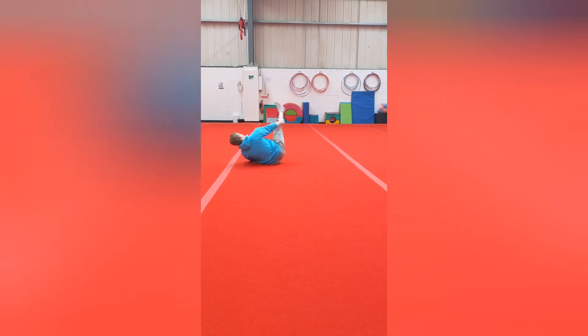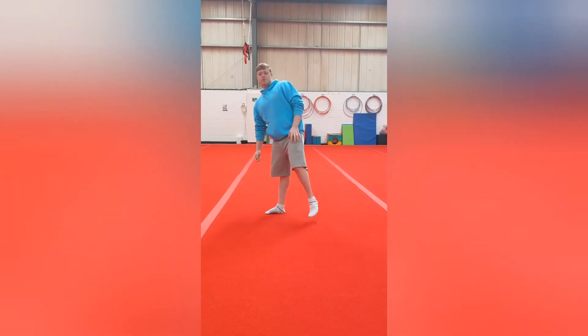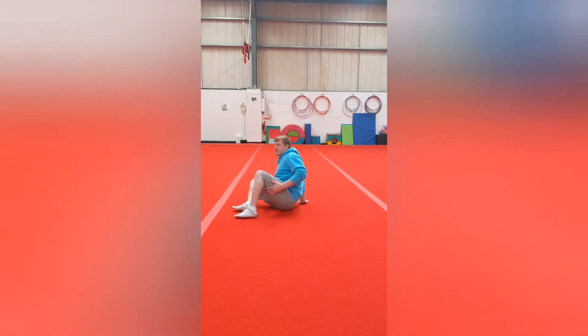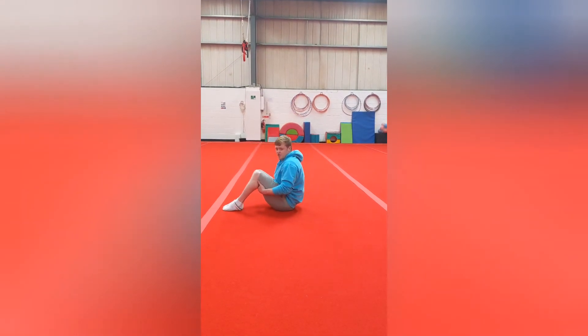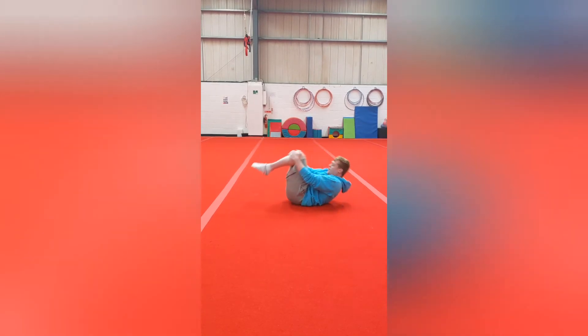Next we're going to do forward and backwards rolls. For this we need to start sitting in tuck, with our hands on our legs, and rock backwards and forwards for the first part.